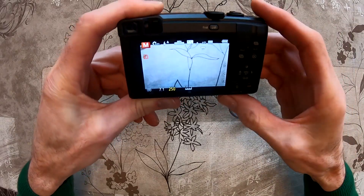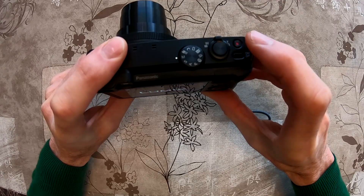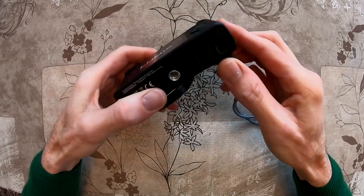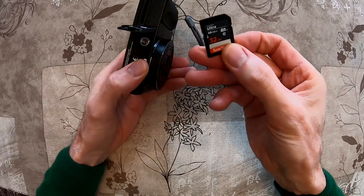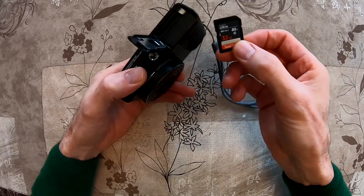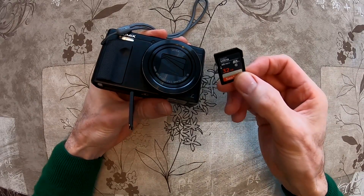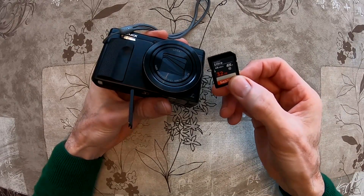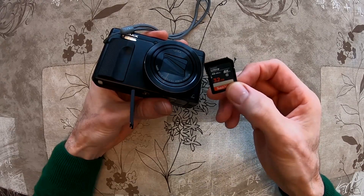I will shut down the device now. So now we can use this SD card. We will go to the computer, get the latest version of the firmware on the Panasonic website, and do the update.